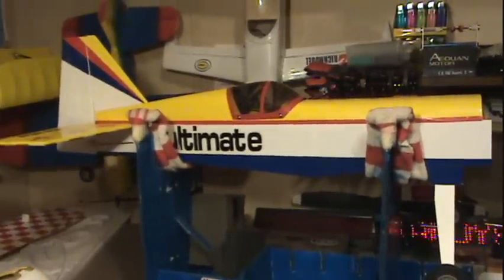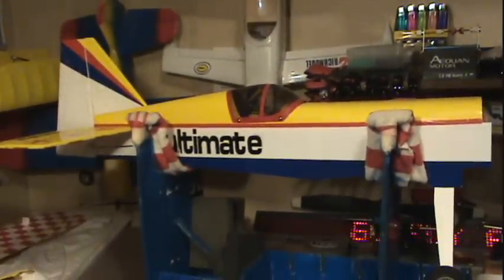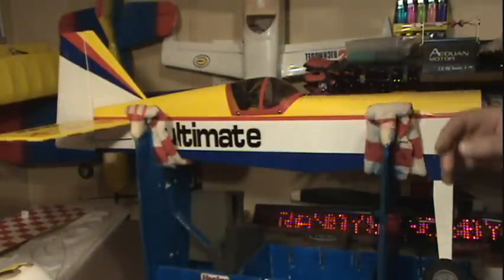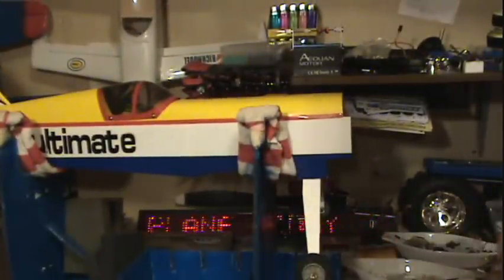That doesn't look all bad, does it? The cockpit's off a way different size airplane, but hey — I had no cockpit and now I have really good aerodynamics on it. That'll be just fine. There's a pilot in there at least — kind of a pilot in the airplane. Now let's change our attention up here.